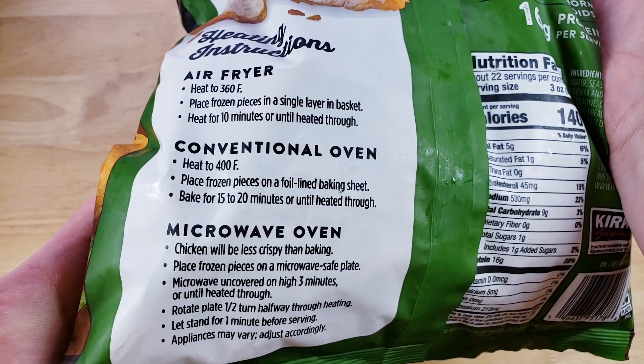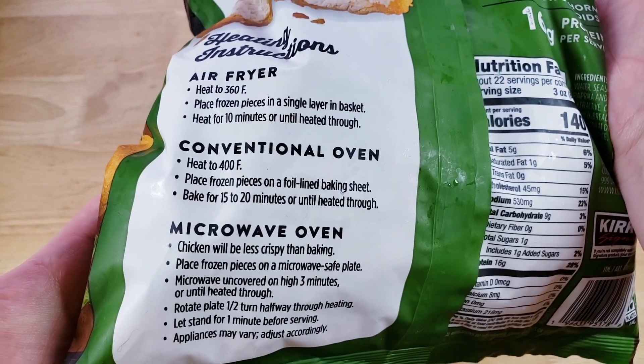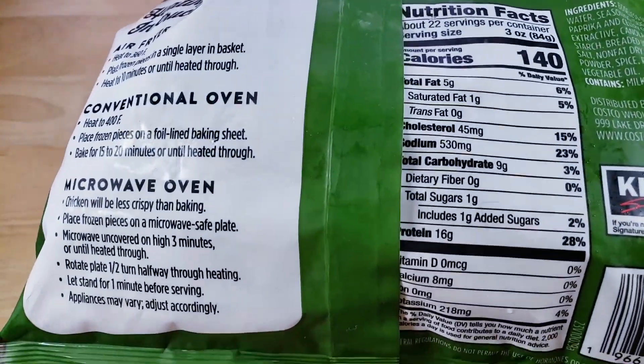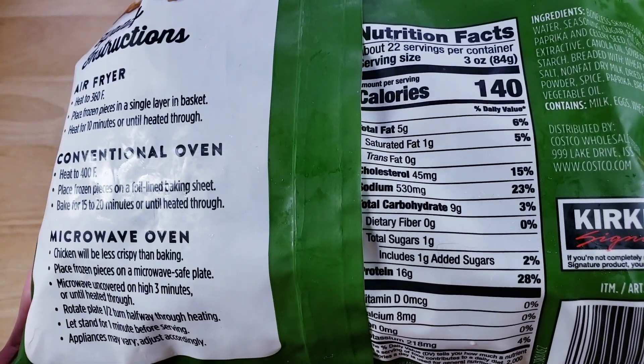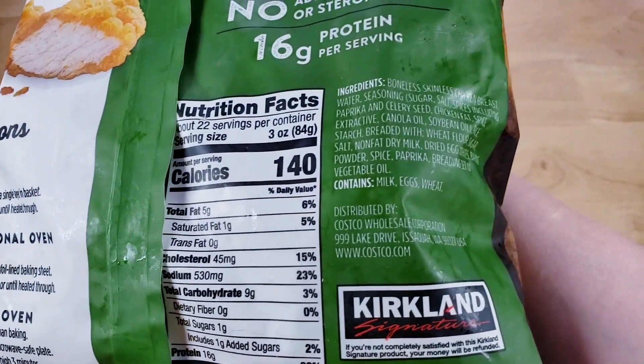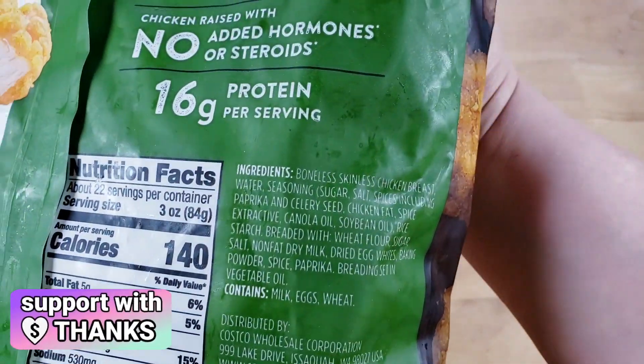This is $13.99 for the four-pound bag — not bad. The bag is resealable, which I really like. And guys, if you're new to our channel, basically we review everyday grocery items. Before you spend your hard-earned money, let us tell you if it's worth it.